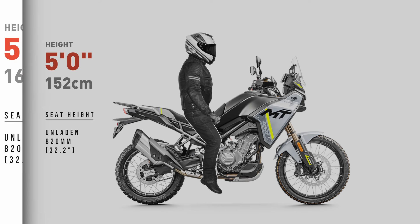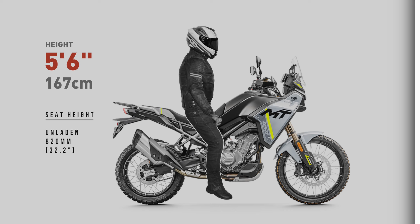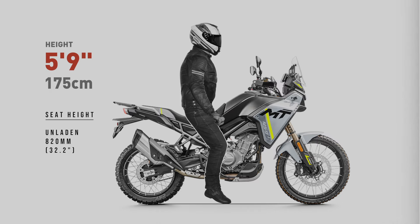Keep in mind, when viewing these images, my ergonomic examples won't factor in a wide seat. A wider than normal seat will further impact a shorter rider's reach to the ground. My renders also won't show suspension sag. I'm using the manufacturer's stock press images, and they always show the bike unladen.